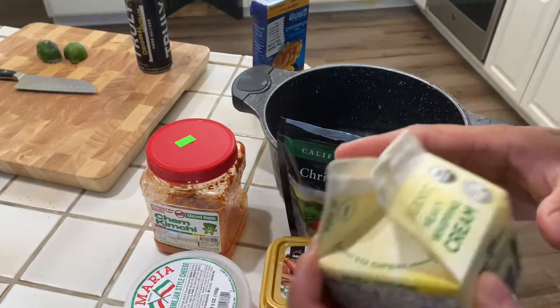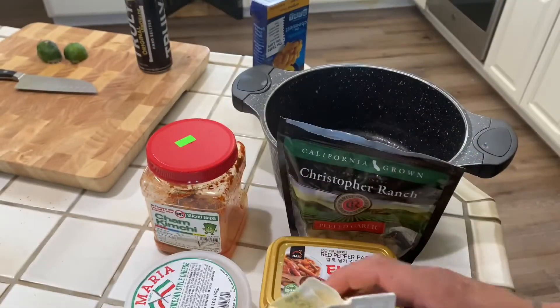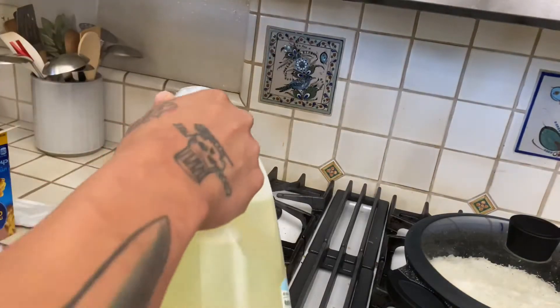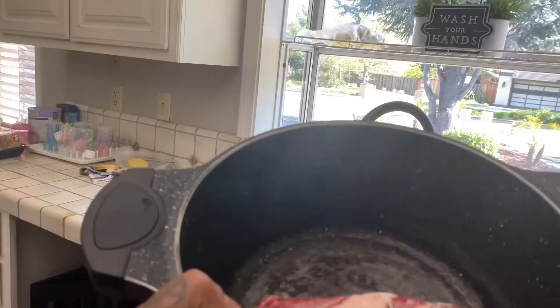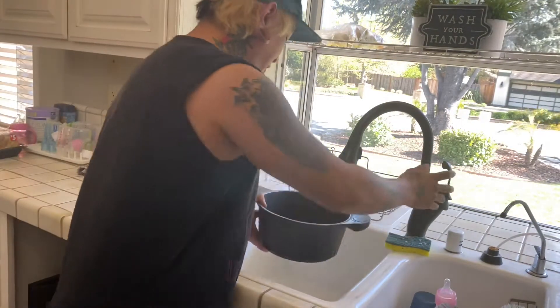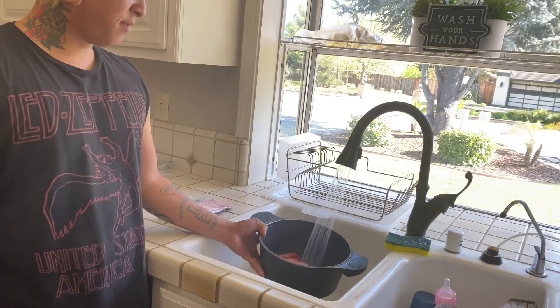I found a short rib and I have some leftover heavy whipping cream, and I got some milk. Gonna start by boiling our pasta with a little bit of oil. We got our short rib beef — just gonna boil it for like 30 to 45 minutes.